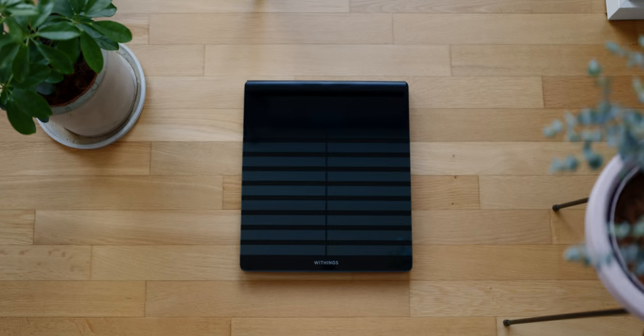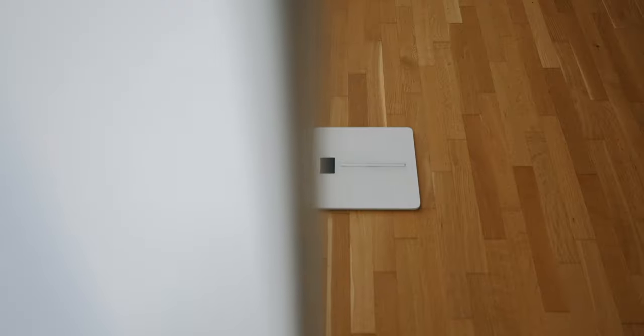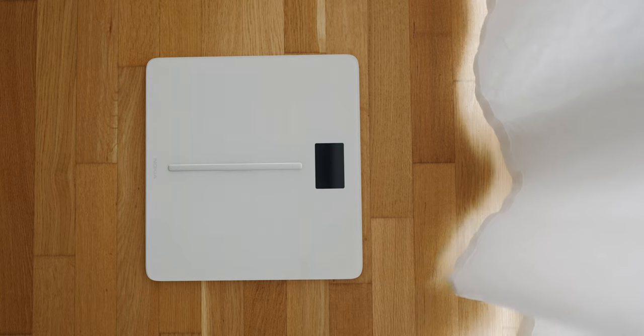I think every object, no matter how unimportant it may seem, can and should be designed mindfully. A scale is also part of the decor, and when I look at it every day, year after year, it just makes me happy when I have a nice one. That's why I bought my first Withings Scale in 2018 — not only because the features convinced me, but also because it looks beautiful.